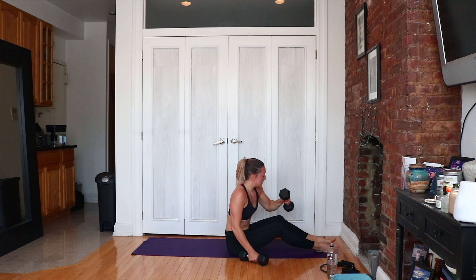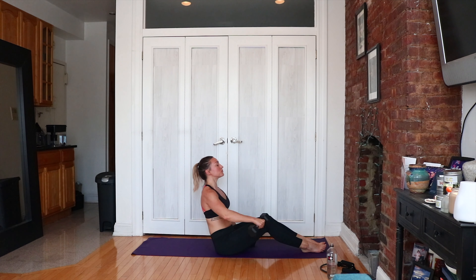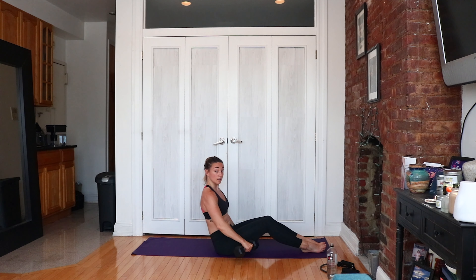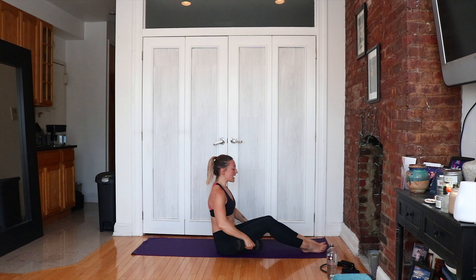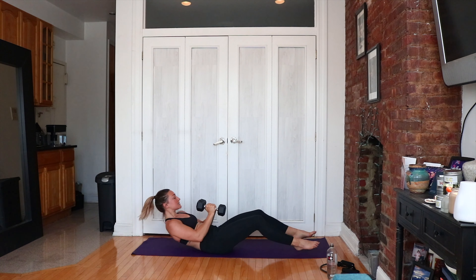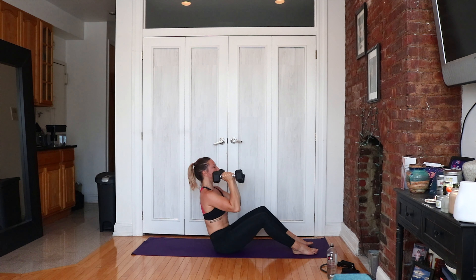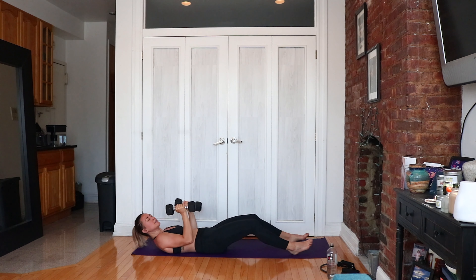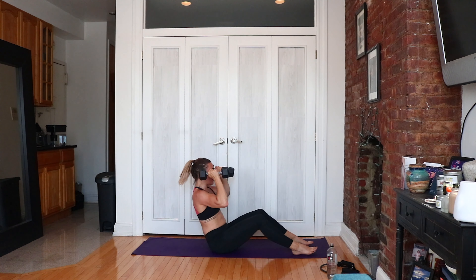Grab your dumbbells — sitting straight up, we're raising right out in front. Single, single, together. Palms face down the whole time. Try not to bounce off the floor — move with strict momentum and control. Single, single, last one. Bring the weights right under your chin, roll down to the floor. You're going to sit up, press the weights up overhead, roll down, and keep going. Roll it down, sit it all the way up, chest tall, big press. Last three, two and one. Great job.